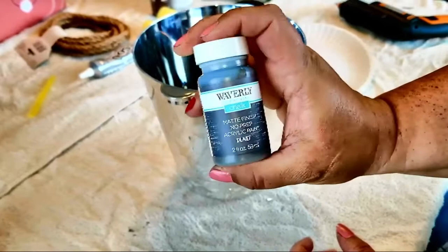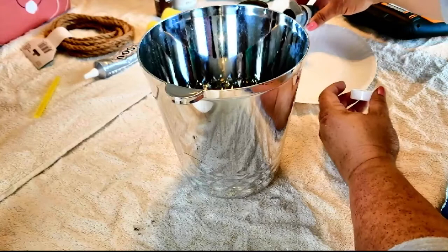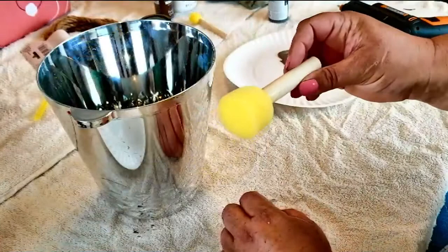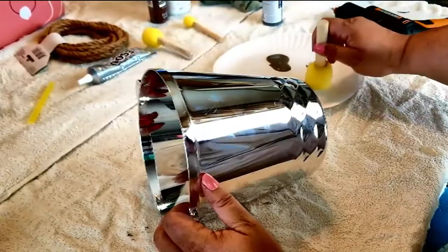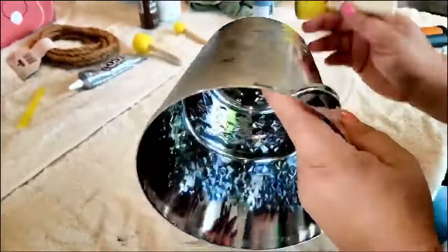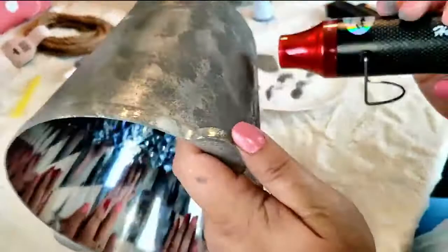Now I'm going to start out with my Waverly chalk paint in elephant because I want that to be the main color of the flower pot. I'm pouring some paint and then dabbing it on with my big sponge because that's going to be the primary paint color of the bucket. The reason I'm using sponges is to get that rustic, rusty feel — I really love the rustic farmhouse look and I want it to actually feel rusty so that when people pick it up they think it's actually rusted.